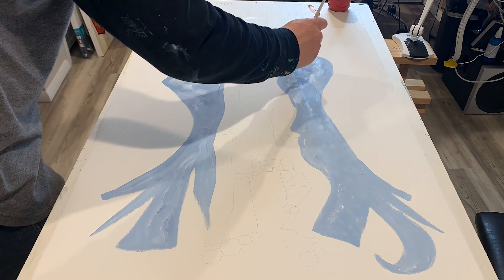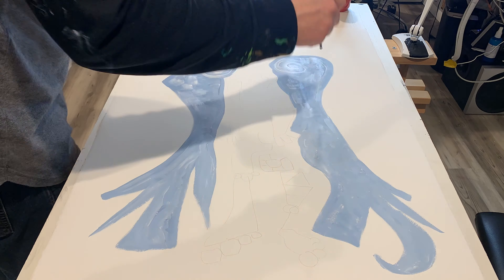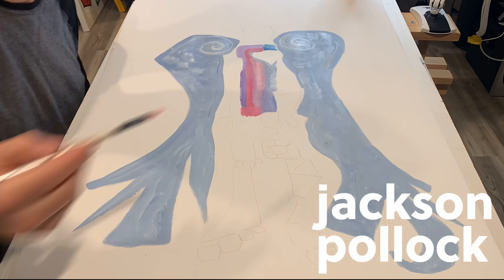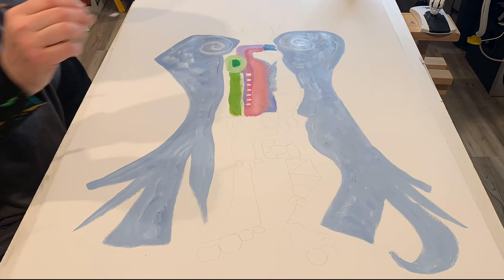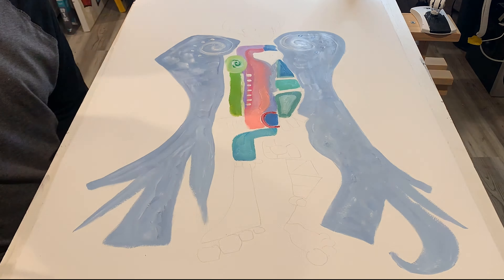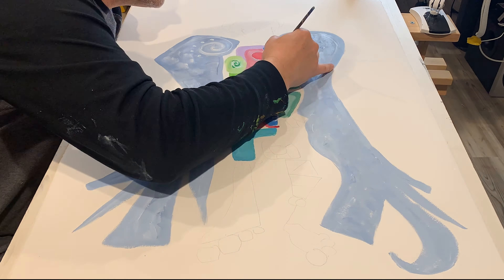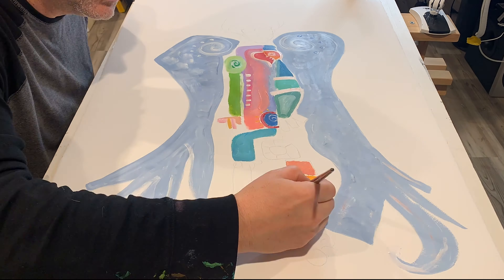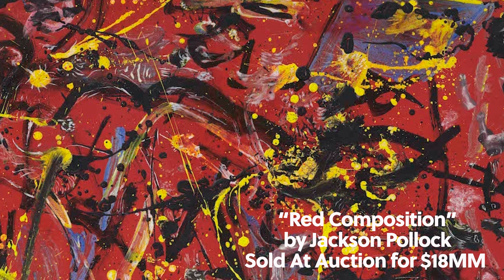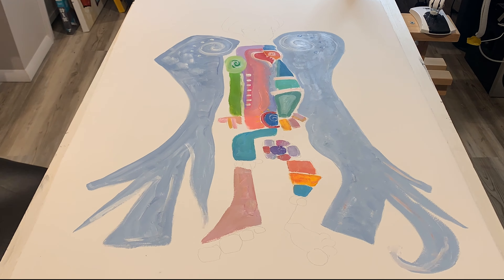One day, I was watching this really cool movie about the life of painter Jackson Pollock. In case you don't know who he is, Pollock is one of the most influential artists of the Abstract Expressionist movement. You have probably seen some of his paintings at some point. This particular one, Red Composition, sold at auction for close to $18 million.